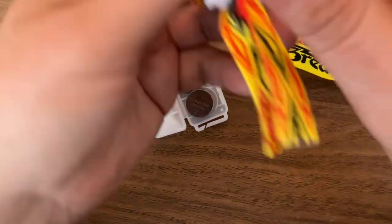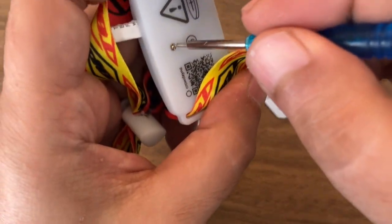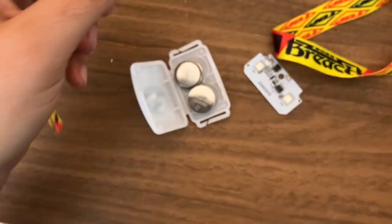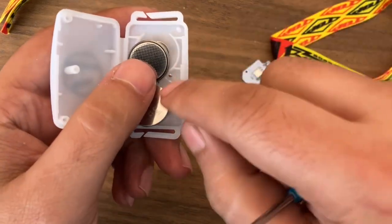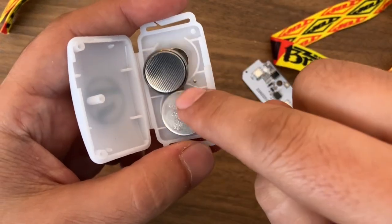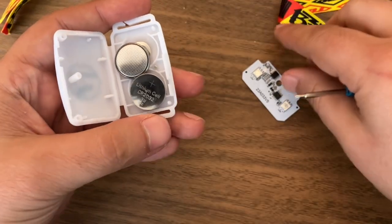If you take it apart — which is very easy — you just need a small screwdriver to remove the screw, and then you can use a pry bar to open it apart. There is a little tab that in my case I broke, but potentially you can take it apart without breaking anything.